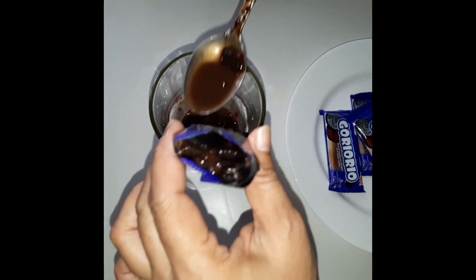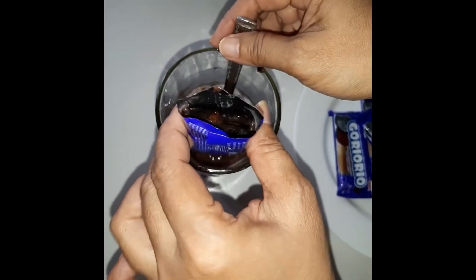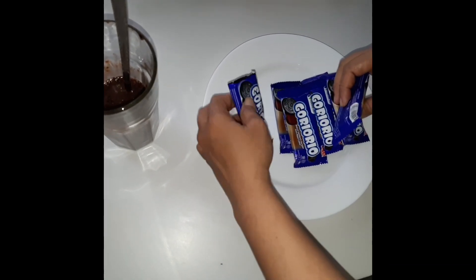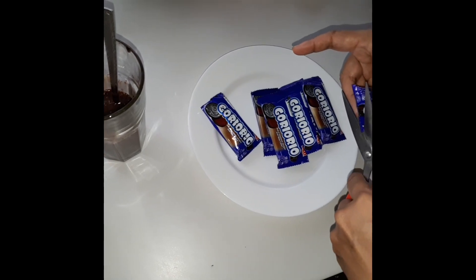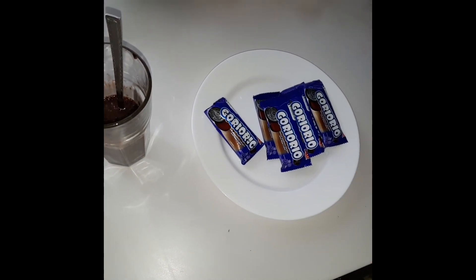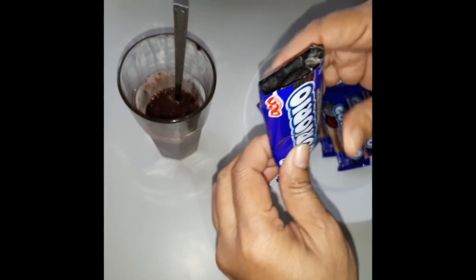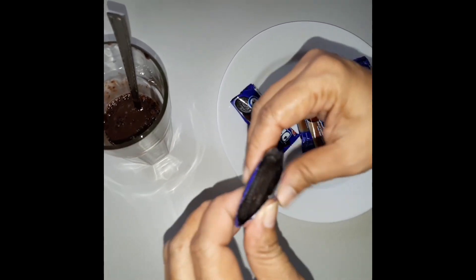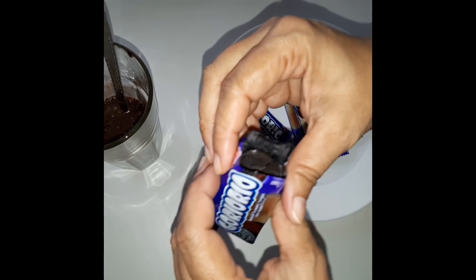Kalau pengen di ancurin goryo riyo nya bisa. Di ancurin gini, jadi goryo riyo nya enggak utuh lagi. Lalu kita masukkan.